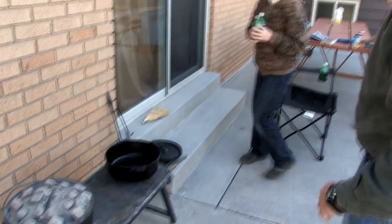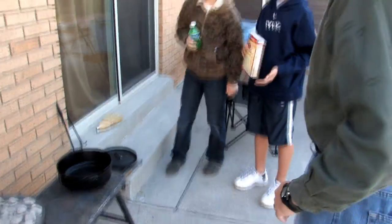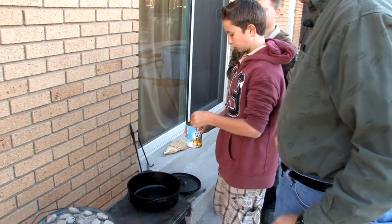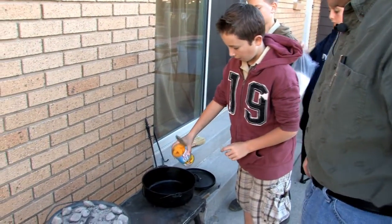Got our charcoal ready to go. Landon's going to pour in the peaches — pour in everything but the lid. We don't want the lid. Spread it all around, get it way down there.